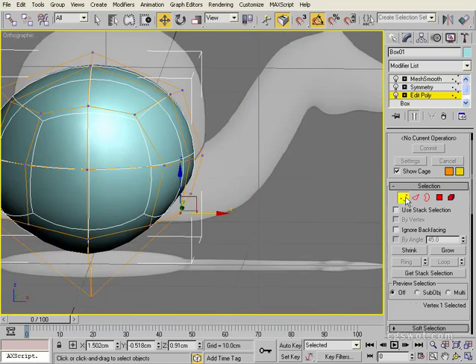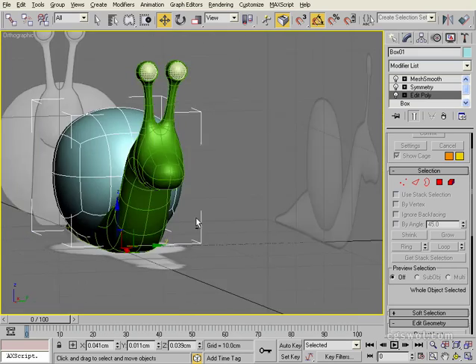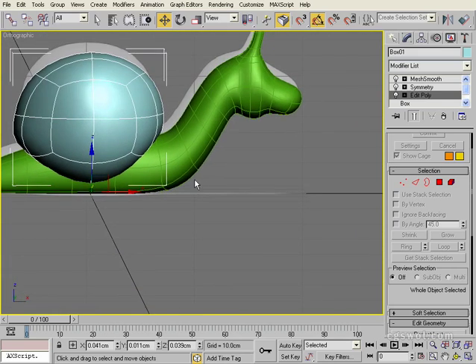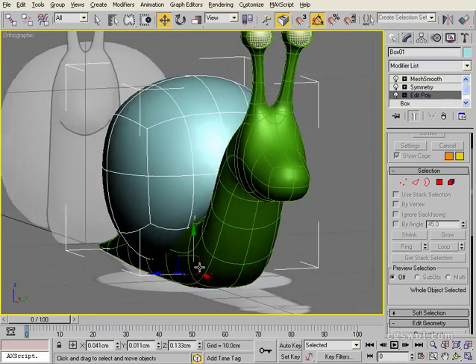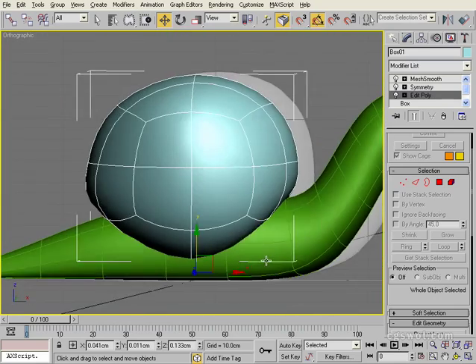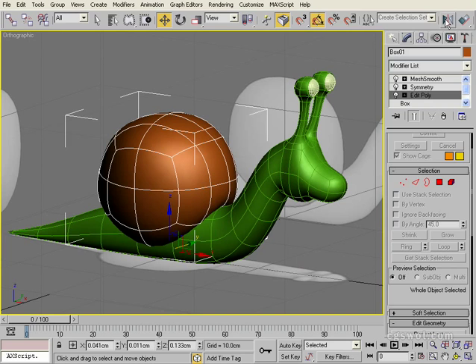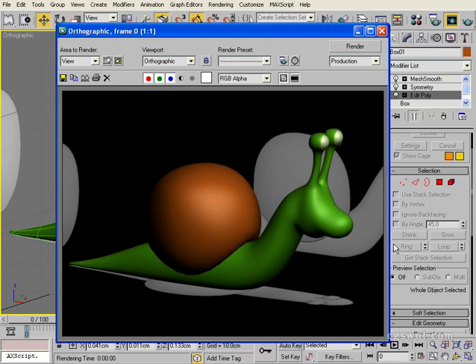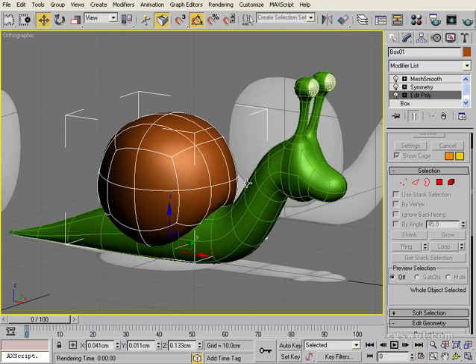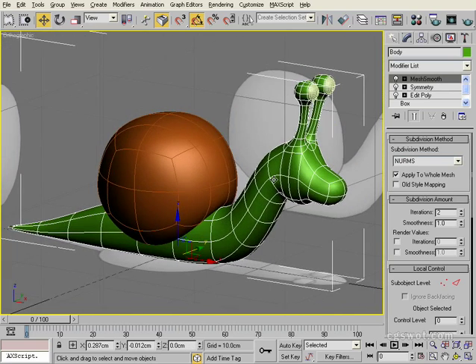We're looking pretty good there. We're going to switch on our body and see how it's working, so we'll unhide all. That's coming along quite nicely. Go to our front view and move our object up slightly - you'll see that's working. Switch the color of it to a brown color, give it a quick render. And there you have our basic 3D model of a snail - albeit a characterized, very stylized snail.